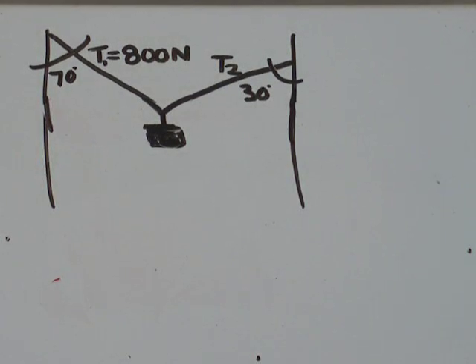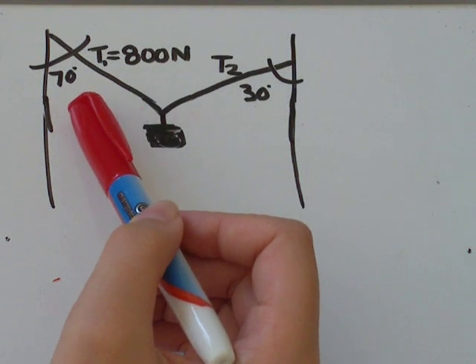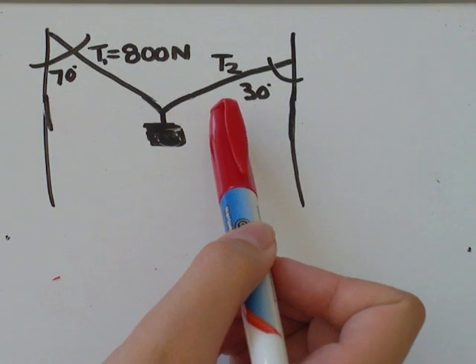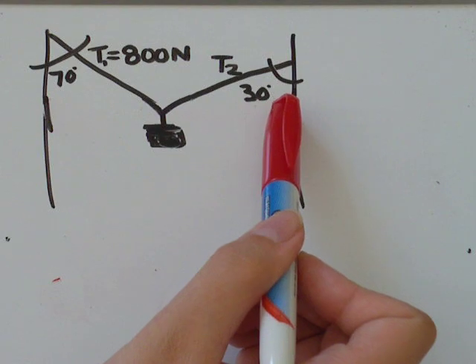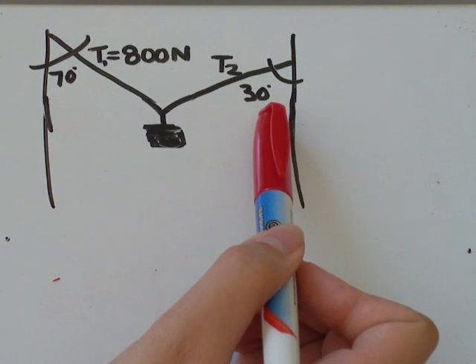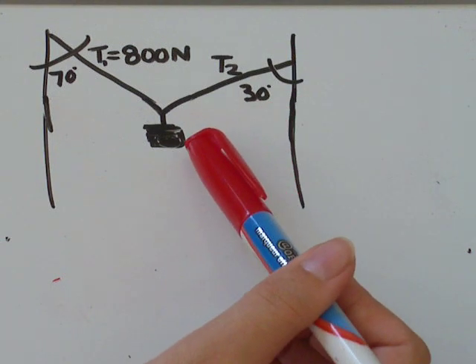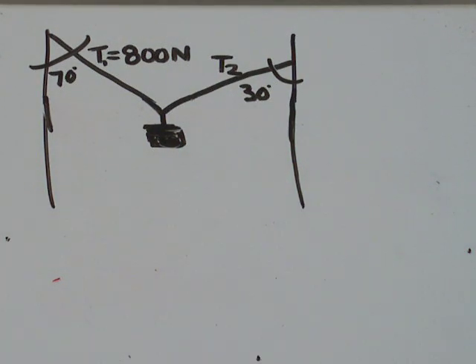In this video we are doing an equilibrium question. The question says you've got a boulder being suspended by two cables. The first cable has a force of 800 newtons at a 70 degree angle from the point where it's fastened. The second cable — you don't know how much force it's exerting, but you know it's at a 30 degree angle from where it's fastened. We need to find the maximum weight we can hang from these two cables before they snap.